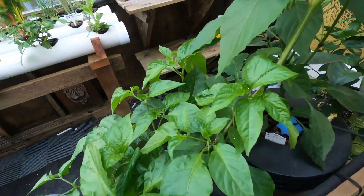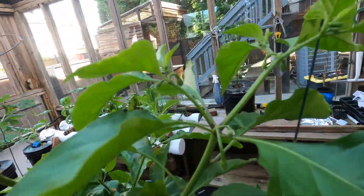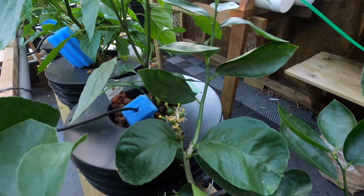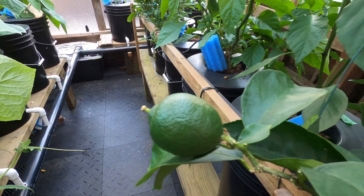Very cool. My big peach ghost pepper has a few little guys coming. A few more limes on my lime tree, which is just in soil — can't wait to try that.